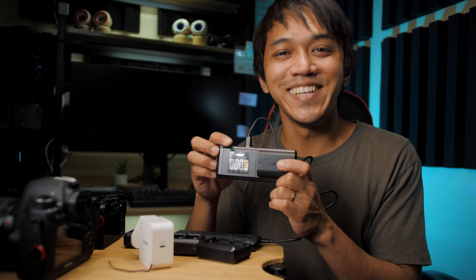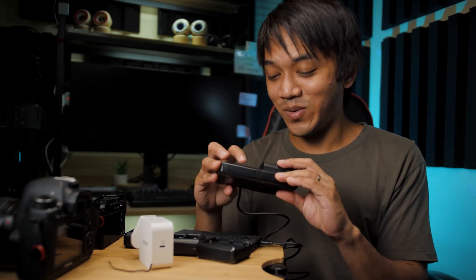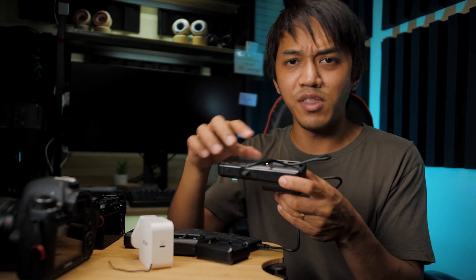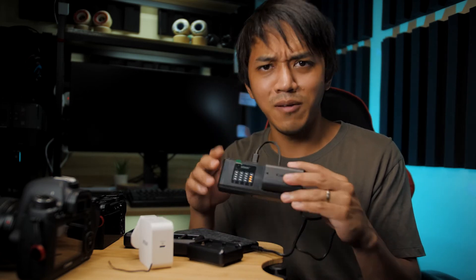It's charging! Look at that — it says it's charging and they actually have an indicator. Wow, that is insane. I'm actually very, very impressed. It's charging on this slot, so it means if I had another battery I could put it on this side, which means you can charge two batteries at the same time. Let me grab another battery and I'll be back really quick.